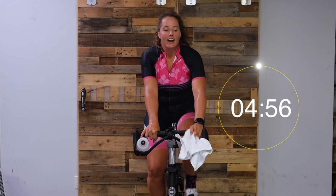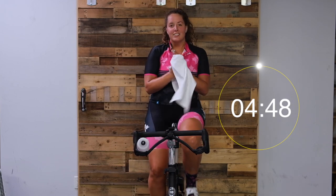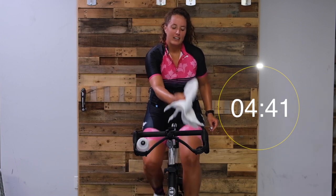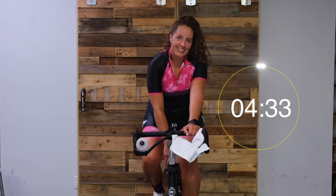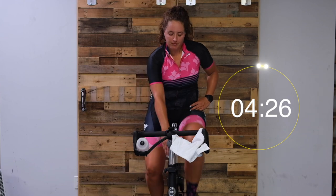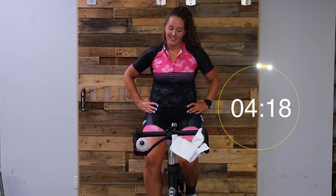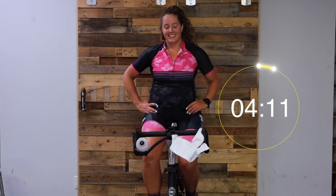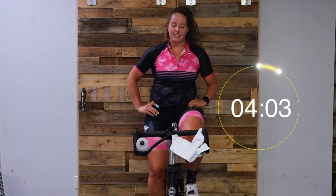Five minutes of cool down. Nice work, good job you guys. Grab some water. Nice and easy spin - nothing crazy here. Take some deep breaths. Nice and easy spin - don't force anything with your legs right now. Let them turn over.